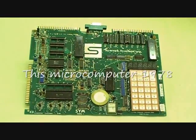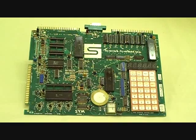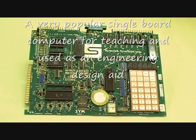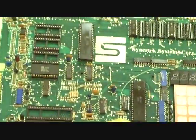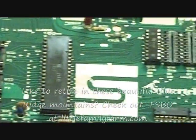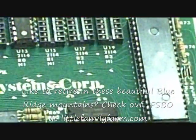Here's a SIM-1 computer using the 6502. This computer was used primarily for training, engineering design, software development, and hardware development. However, a number of them were actually built into rather sophisticated computers and used as controllers for control systems. It used a 6502 MOS technology chip. Let me give you a little scan across the board — there's the 6502 processor there.